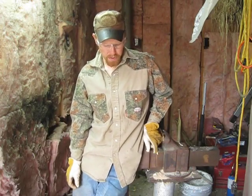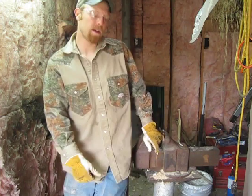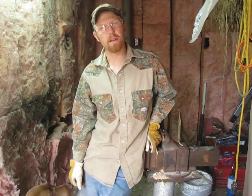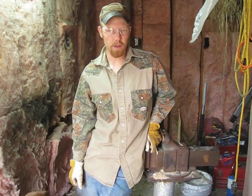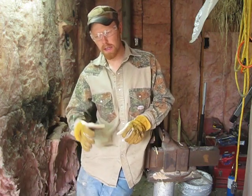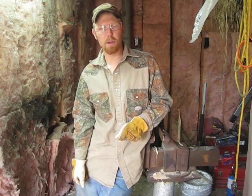So at this point in the build, we've got our leaves made — four little leaves — and we've got our first hook bent and ready to go. Now for this next little bit, I'm going to put a nice twist in the main stock and the second hook, and then we'll go to a little more modern equipment and assemble it all together.